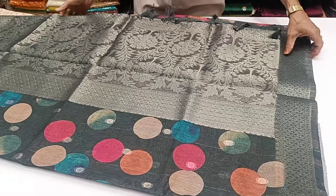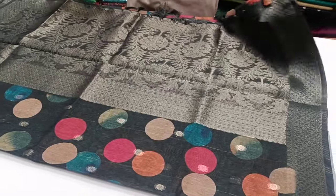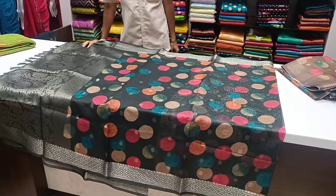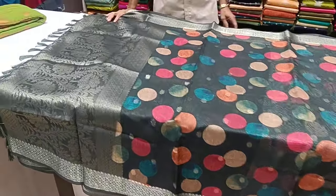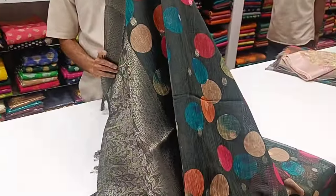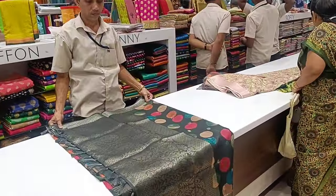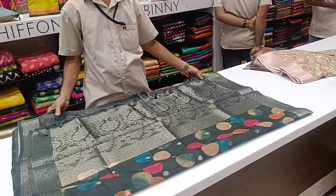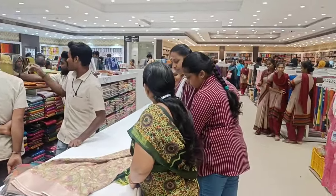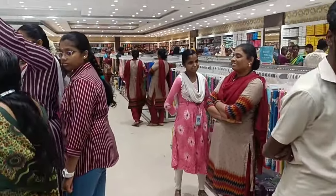New organza silk sari. If you like this video, comment below. This is the dark green. Let's look at the overall view. So we will see the same sari — this is the new variety. If you like this video, subscribe to our channel and check out the collections.